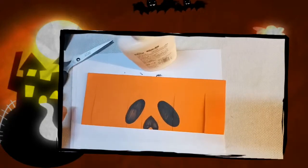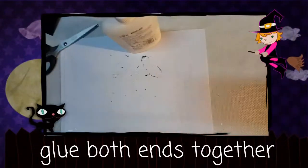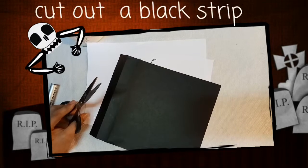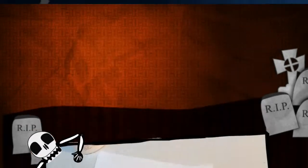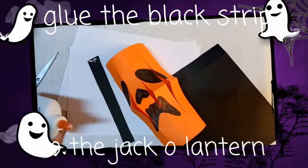Glue both ends together. Put a black strip for the handle, and glue both ends of the black strip to the jack-o'-lantern.